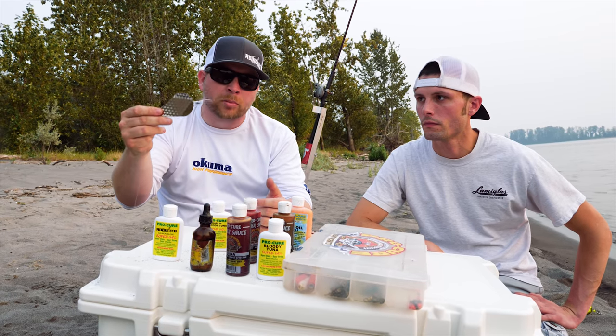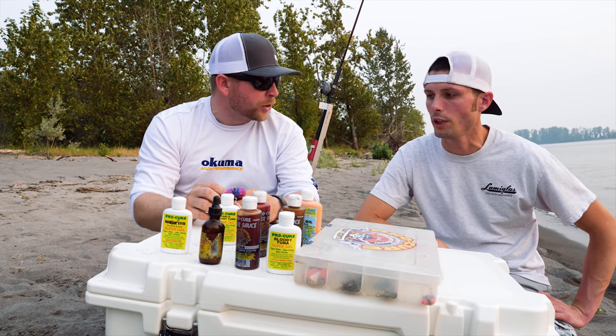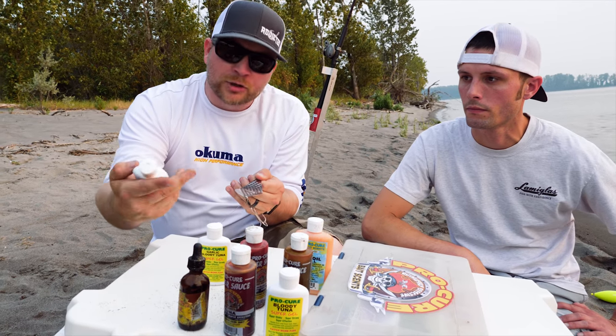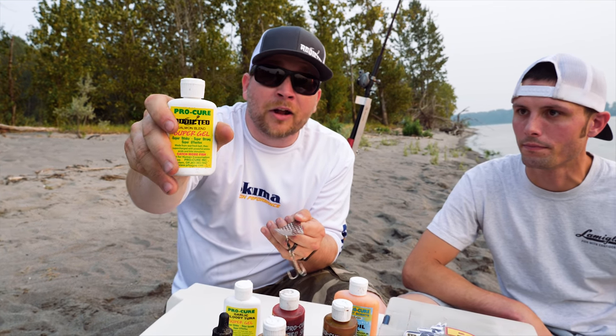When you're scenting a wobbler, the biggest cardinal mistake I see people make is they put way too much on there. There's no need to cover the entire back of the wobbler with scent. We're going to use my favorite, which is obviously going to be the Addicted Salmon Blend — it's a good one, available at www.addicted.fishing.